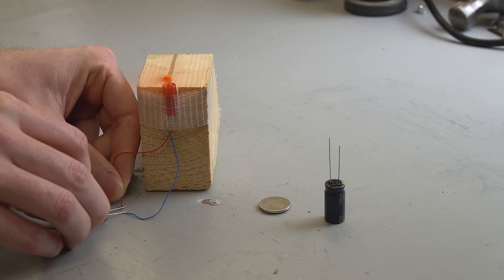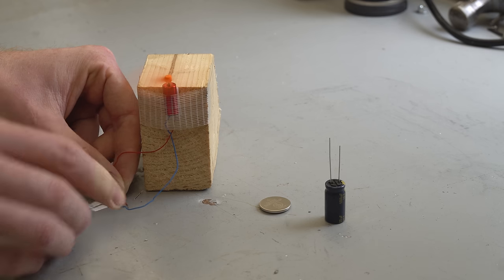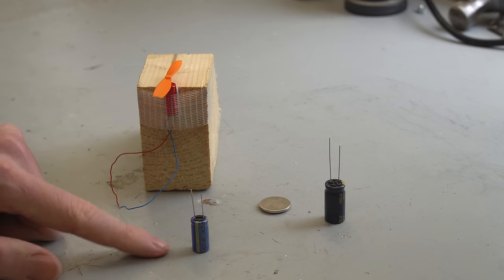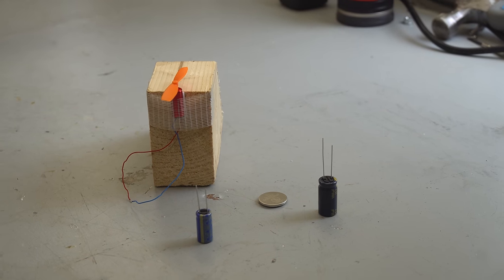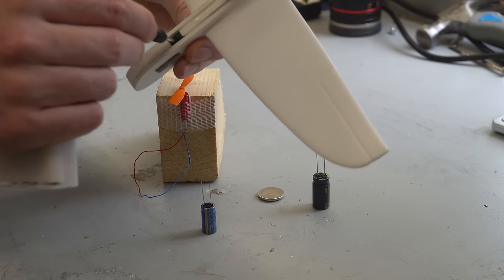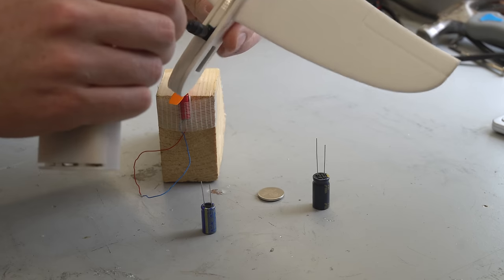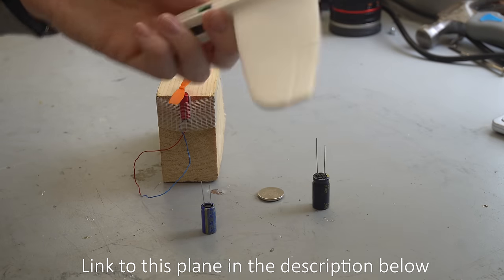It's a bit of a dodgy connection just holding the wires like this, but that should give you a good idea that super capacitors have far more energy density than regular capacitors. In fact, a super capacitor has enough energy to power a small plane like this, which can be charged up in a matter of seconds and powers the plane for quite a bit of time.